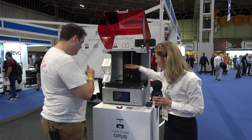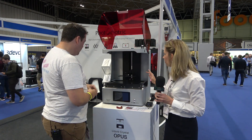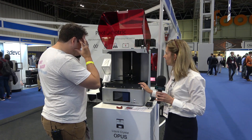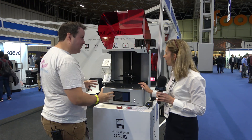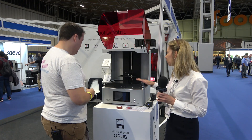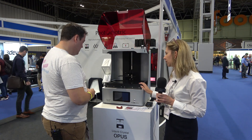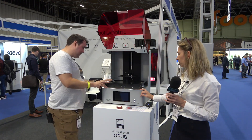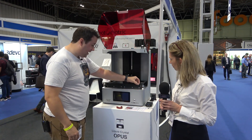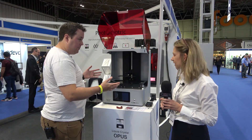The vat has a nice pouring spout in the corner so it's easy to empty. How much resin does it take to fill the vat? The minimum is 500 grams to do a print, and you could fit about four kilos in there. This vat is giant — it's a good inch thick all the way around the outside.